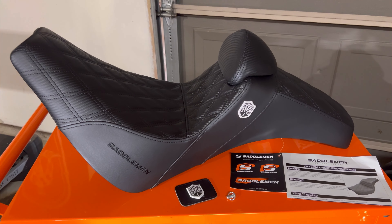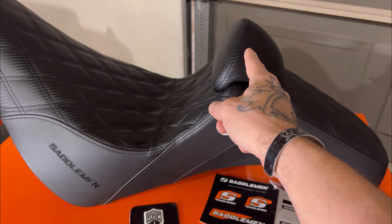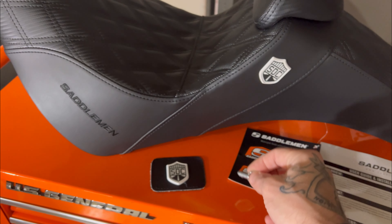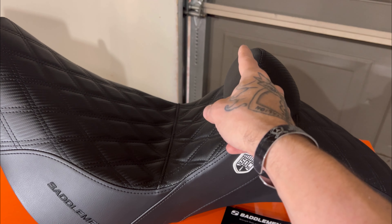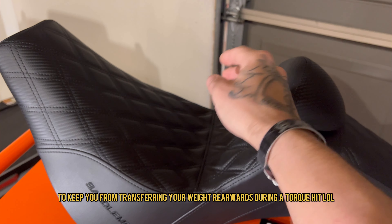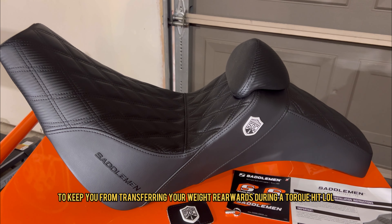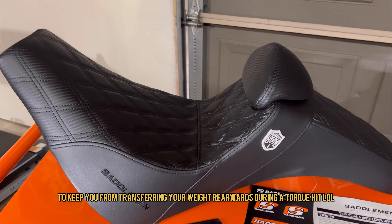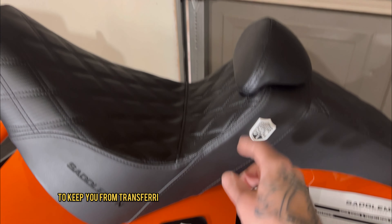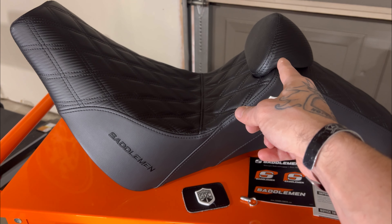There it is — that is the backrest. It has a bracket that goes in here with three pin holes so the pin can be set at three different height levels. That is to push your lower back forward on the motorcycle if you need to stay upright while getting on the throttle harder. I have the pin out for now and it's all the way down. You can see the velcro patch here — if you want to remove the backrest for any reason, you just cover the little opening.